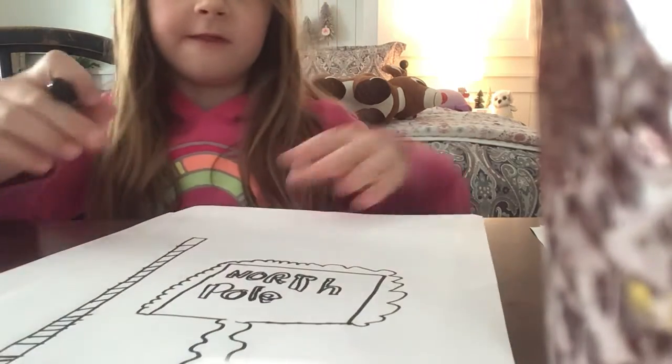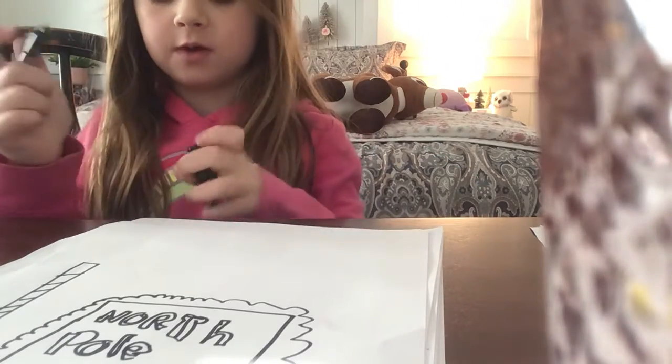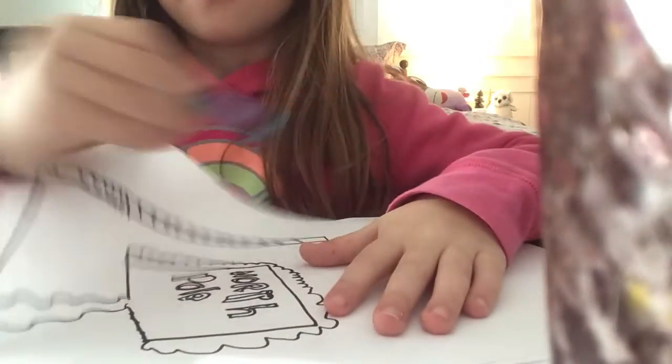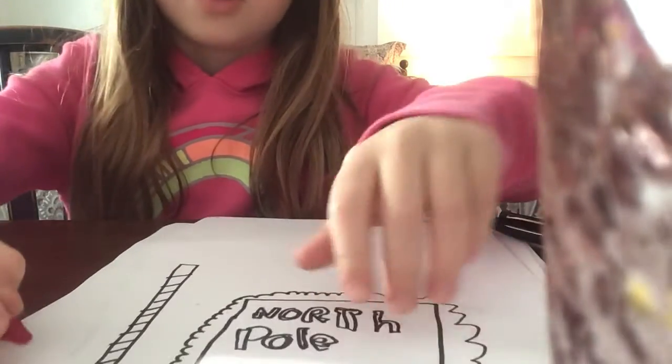You're finished with your North Pole sign. Thanks for drawing. But first we will show you how to color it in. I'm not going to use any blue — I'm just going to get the red and start coloring it in.